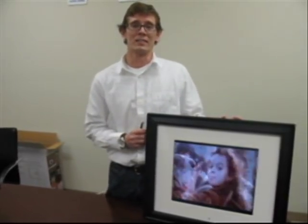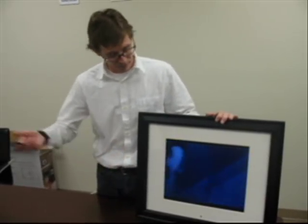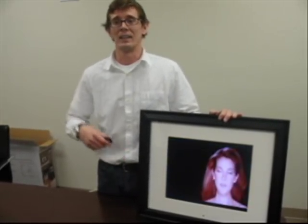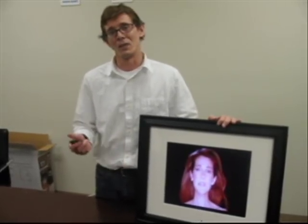All in all, I've got to say I'm impressed. The picture looks great, it's solid, it's a quality piece and something I can definitely see in a home or a business. I'm going to give this one a thumbs up. Thanks for joining me.